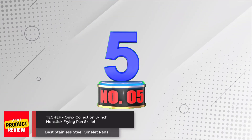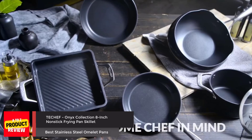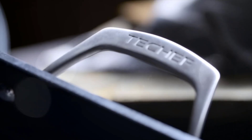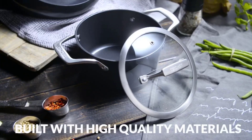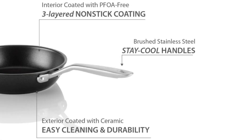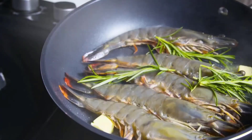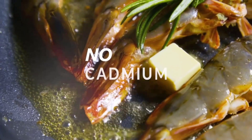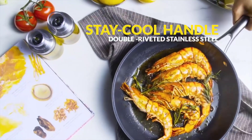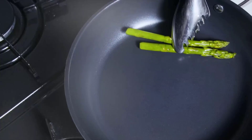Number 5. Touch-Off Onyx Collection 8-inch Nonstick Frying Pan Skillet. Introducing the Touch-Off Onyx 8-inch Skillet, a high-performance frying pan designed to elevate your cooking experience. Crafted with forged heavy-gauge aluminum, this skillet ensures even heat distribution and eliminates hot spots, resulting in perfectly cooked meals every time. The three-layer reinforced platinum non-stick coating, free of harmful substances like PFOA, cadmium, and lead, offers a scratch-resistant surface for effortless cooking and easy cleanup.